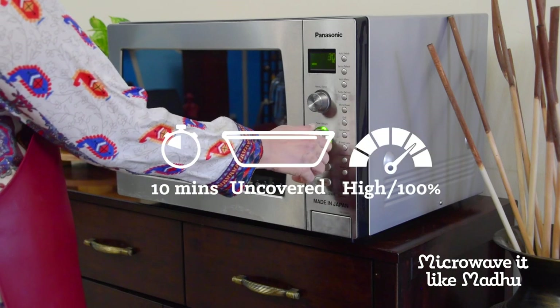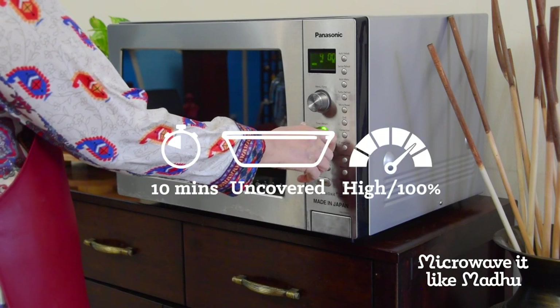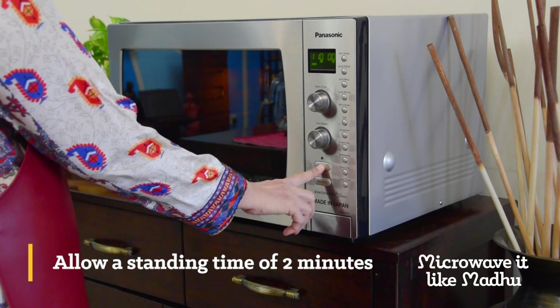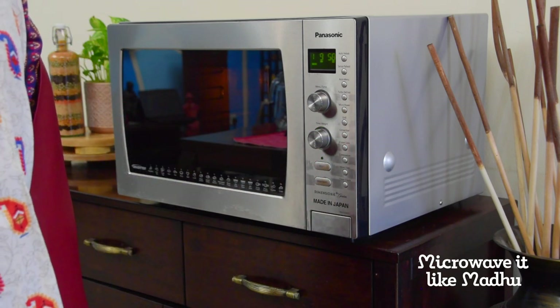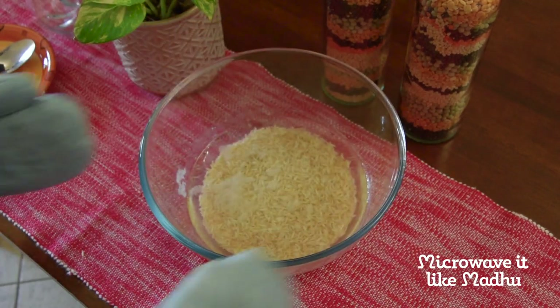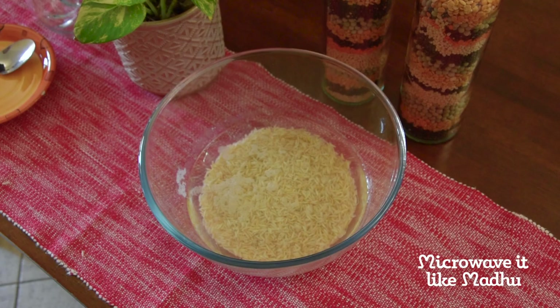Microwave on high uncovered for 10 minutes or until water comes to a boil, then allow it to stand for 2 minutes. To cook rice in a microwave, always use deep microwave bowls. This will ensure that water does not boil and overflow. Water in the bowl should be at a maximum height of three fourths of the bowl.